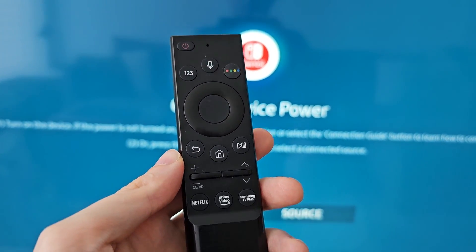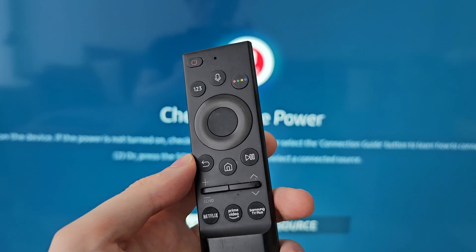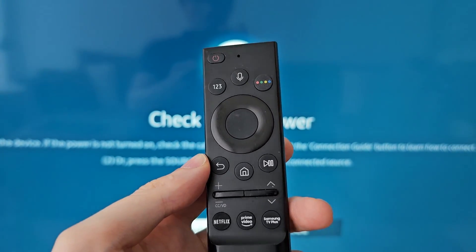Alright guys, so I'm going to show you how to disable these Samsung TV channels. They're pretty annoying because I have my own antenna, but it defaults to them.